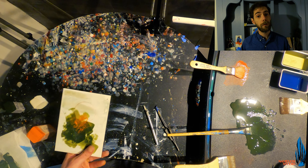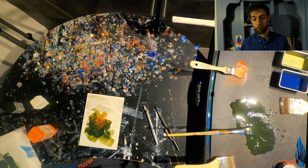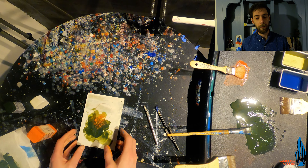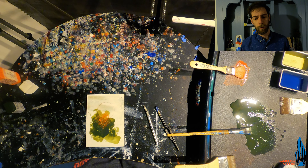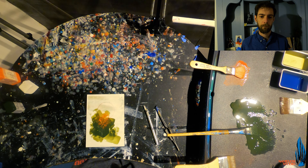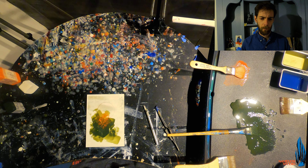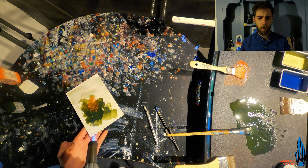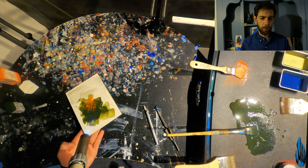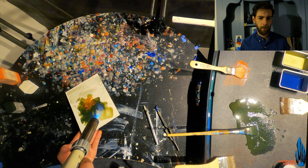Now that we have those two layers down, we're going to once again add some heat to really see what this green does once it starts to spread and move. This is really just an experiment more than anything else — no real direction on this one. I'm giving it soft little licks to just kind of move it down the substrate, really just trying to see what this green is capable of.